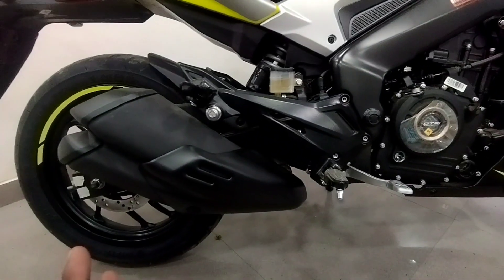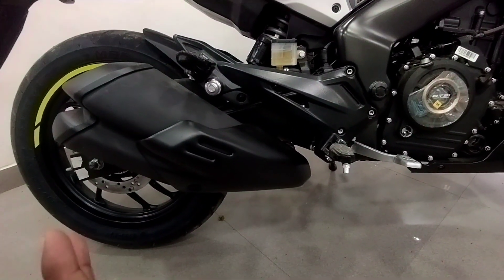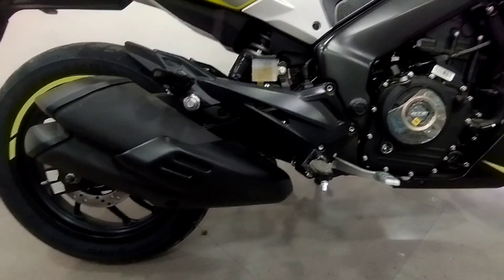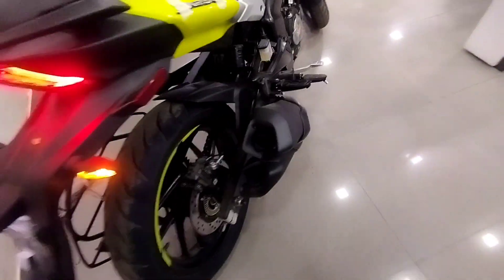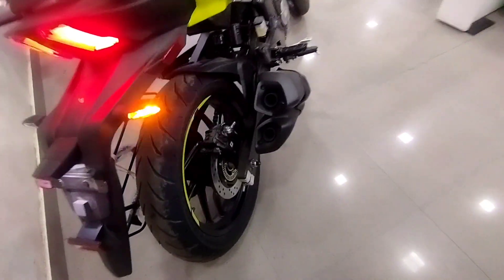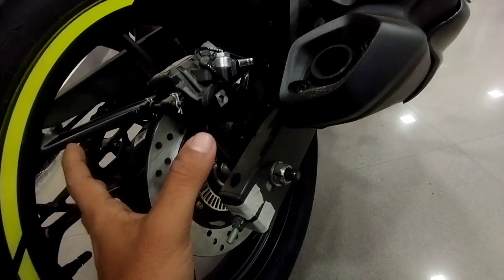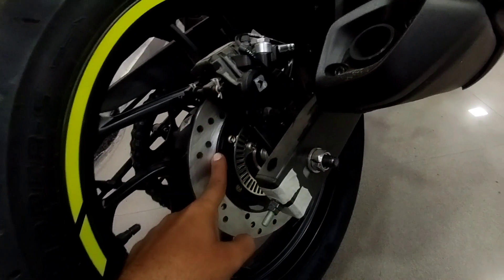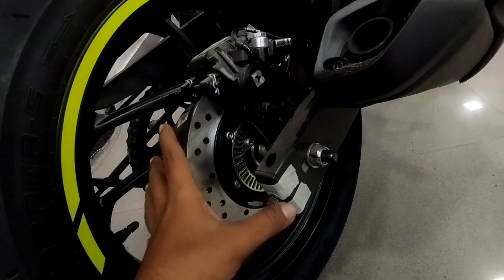A little change from the previous version is the front tire and the suspension. The displacement and the power remain the same. Behind, you can see the dual exhaust. The box type on other bikes, but the Dominar uses aluminum. This bike is dual-channel ABS, and the brake size is 230mm on the rear.